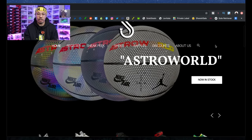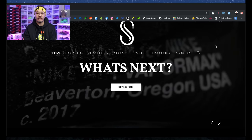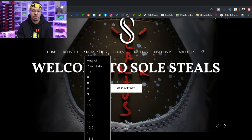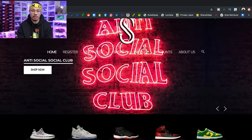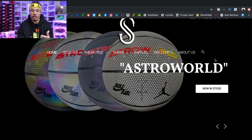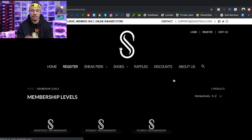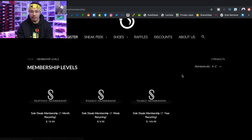Scrolling around on the page a little bit — as you can see, they have other things besides just sneakers. They have clothing, hype beast boxes, shoes, sneak peeks, register, all this different stuff right here at the top panel. Looking at the first thing, it says 'Register.' So let's click on that and see what it's talking about first, so you guys understand how it works with the memberships and levels.